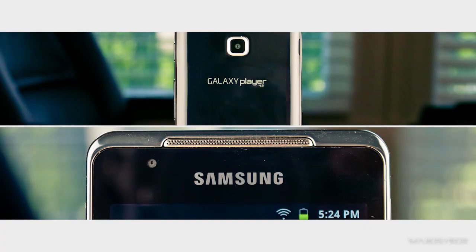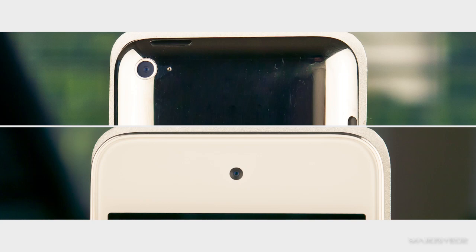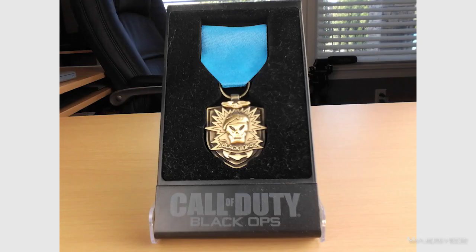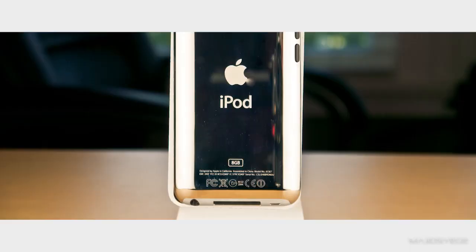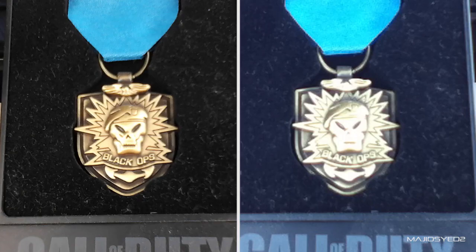Moving on to cameras — both devices have front and rear-facing cameras, but the similarities end there. The Samsung delivers decent-looking images with enough light and has a maximum still resolution of 1600 by 1200. The 4th generation iPod Touch doesn't perform as well for stills, with a maximum resolution of only 960 by 720. When comparing stills side by side, the Samsung is clearly better in terms of sharpness, clarity, and higher resolution.